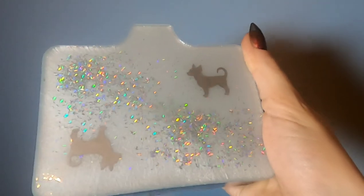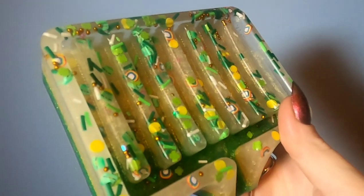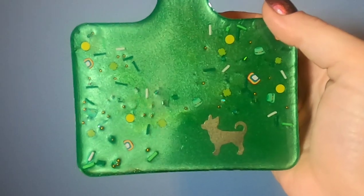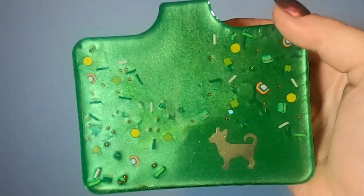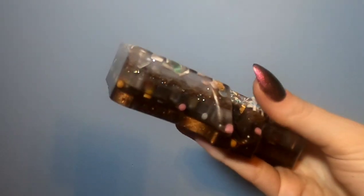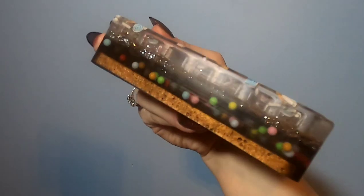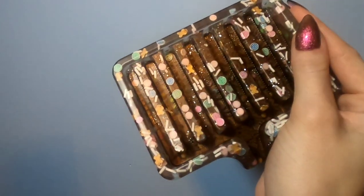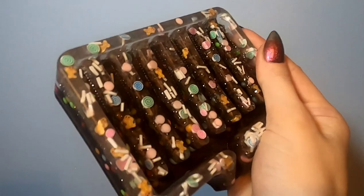Some of these will be available on my website for purchase, but most of them honestly turned out so good I'm gifting them to family members as Christmas gifts. These take a really long time to make, so I don't know that they'll be a regular thing in my shop. However, I do intend to learn how to make these with cement, which is what the molds were originally intended for — that should be a lot quicker to produce, and it's something I think everyone who uses bar soap should have on hand.